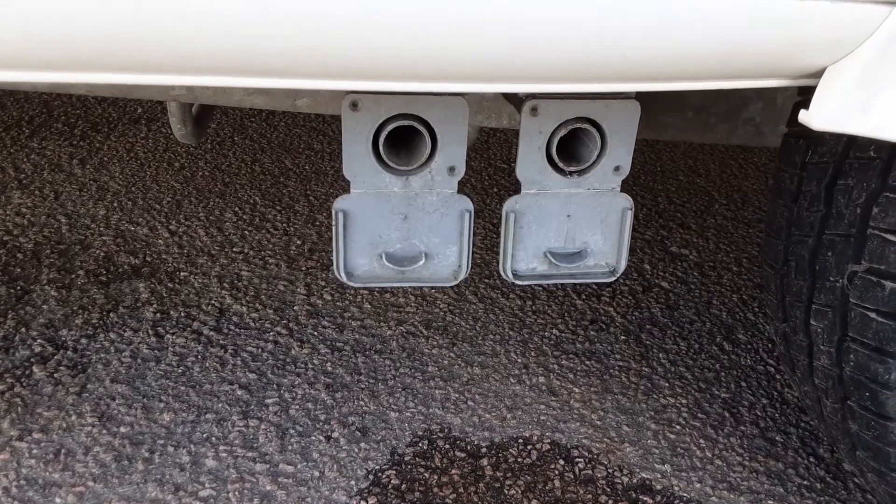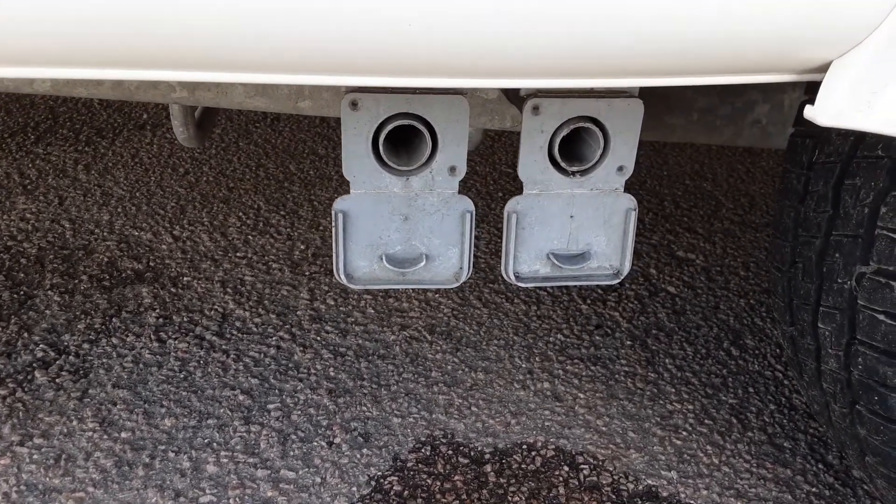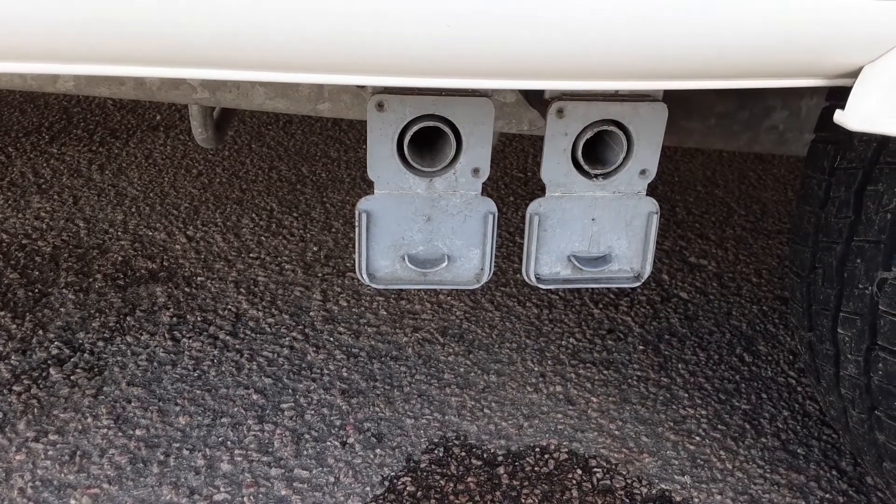You've then got your two grey waste pipes coming out the side of the van. You've got the larger diameter holes where the grey waste pipes go in, and then the grey pipes drop down inside the waste master itself.